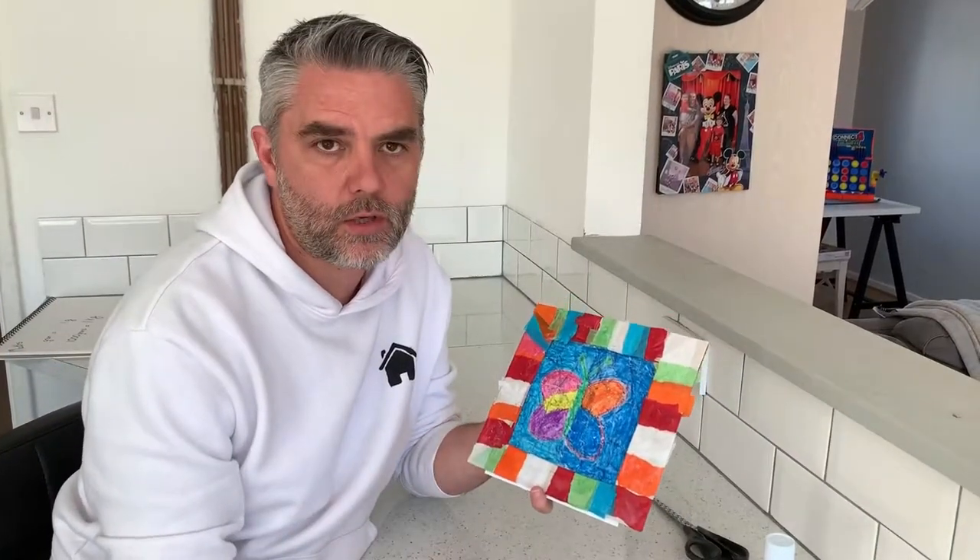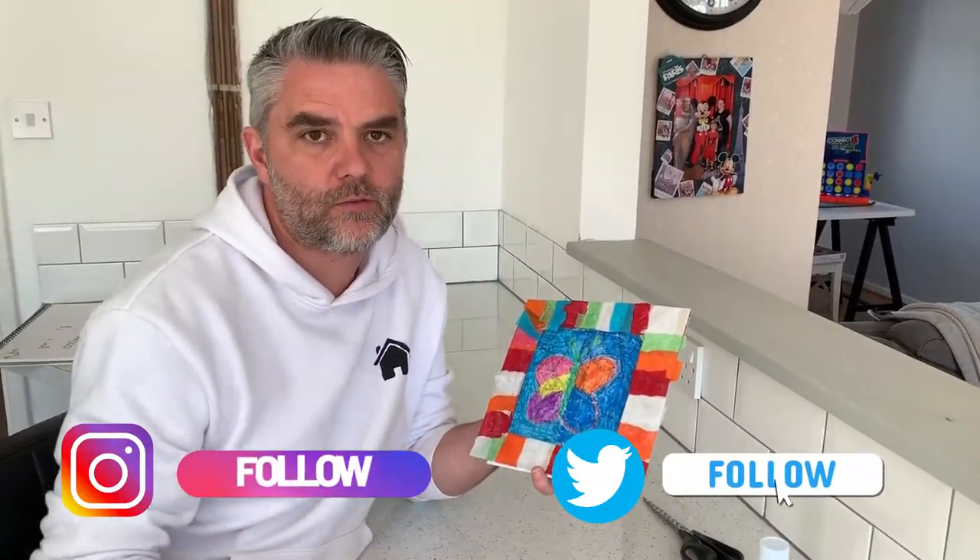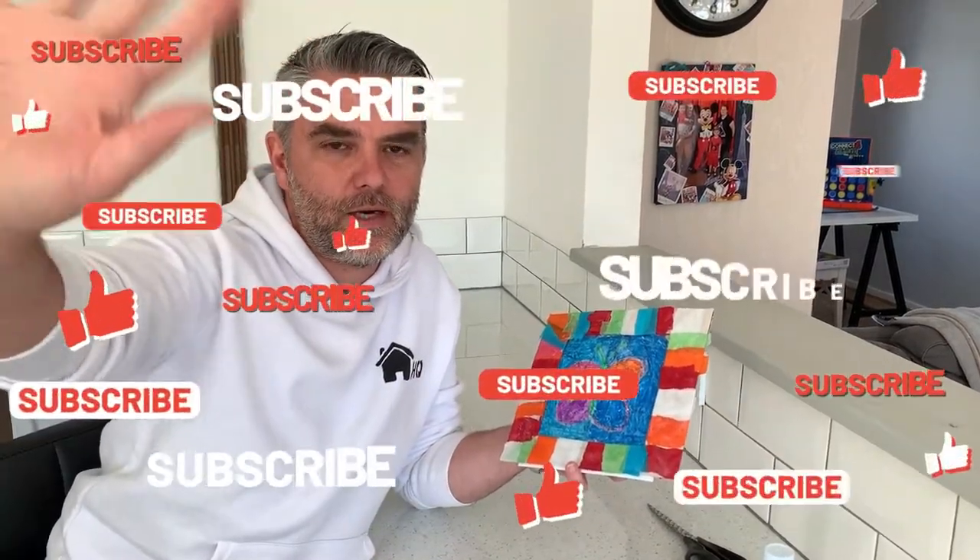Guys, can't wait to see your artwork on our social media. Thanks again for watching, and we'll see you next time. Stay safe. Bye now.